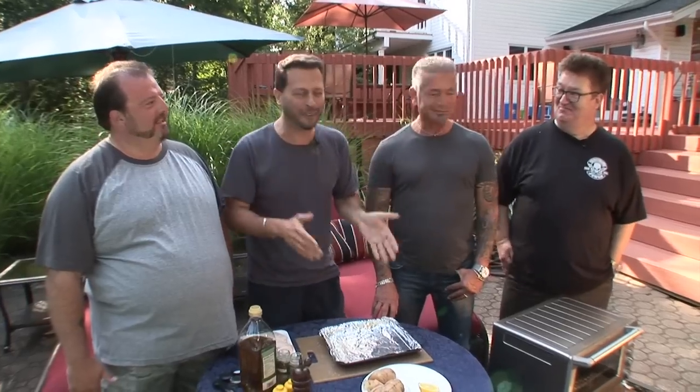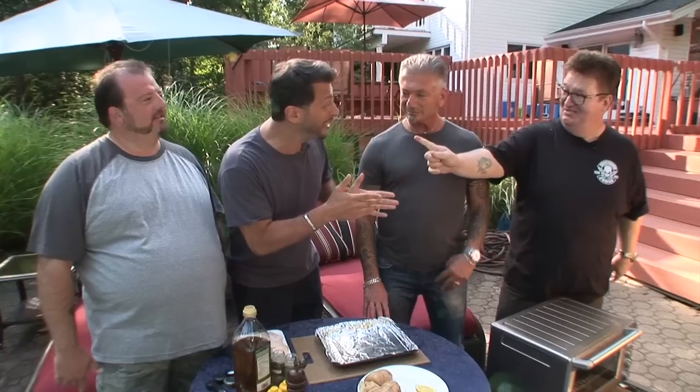So today, guys, we're making Italian roasted chicken with rosemary and lemon. Let's make it happen, boys. You ready? Let's do it. Chicken challenge.